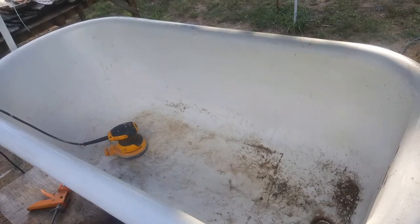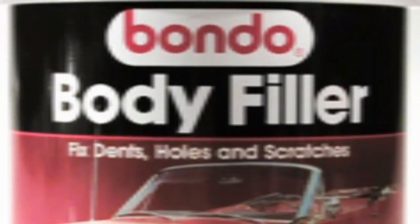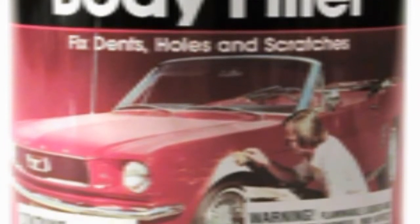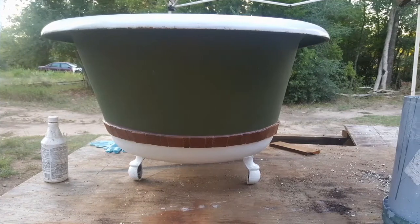We started working inside with the 120 grit. There were a few chips down by the drain that had to be filled, and we used good old-fashioned Bondo for that. On the outside we used Ladies' Night Green exterior latex — it looked like that.